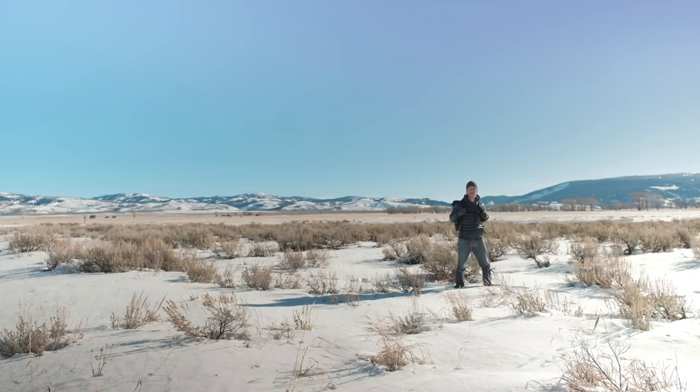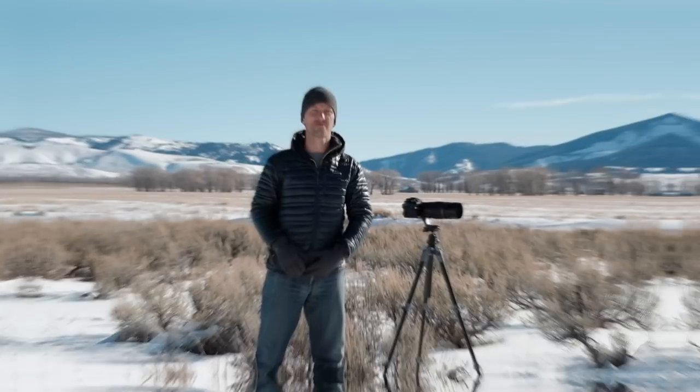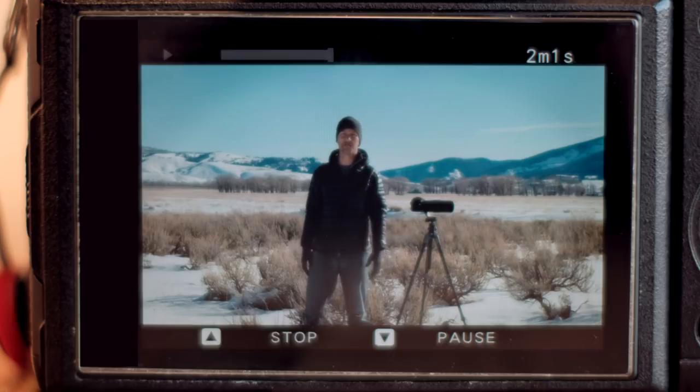Hey, how are you guys? Right here in my camera bag I have the brand new Fujifilm X-H1. I brought it out here into the middle of Wyoming to show you guys a first look at some of the standout features. I'm Seth K. Hughes, a Fujifilm X photographer. Fujifilm sent me this beta model X-H1 to test out here in Wyoming. This is not a sponsored video — these are simply my opinions.